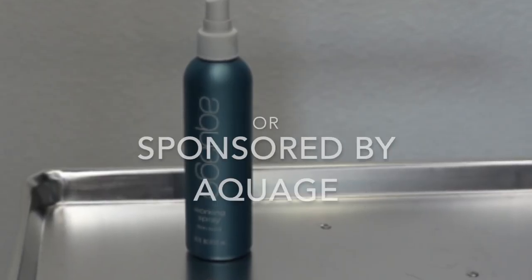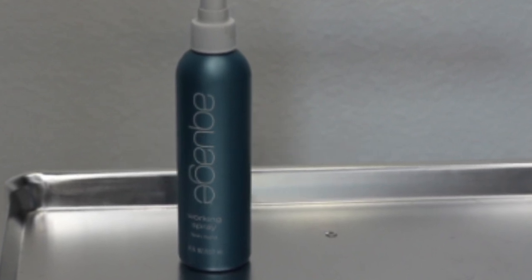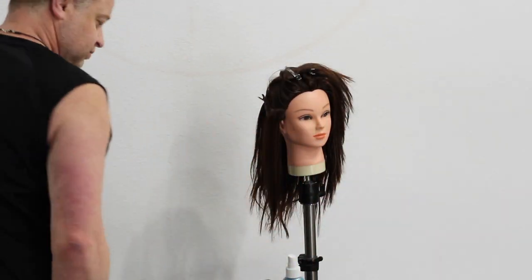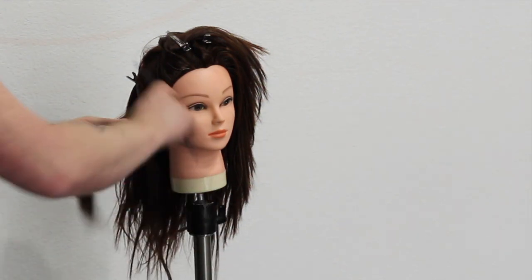Let me just start by saying that this is not a paid commercial and I'm not sponsored by Aquage by any means or received any benefits from them for talking about their product today. I wanted to talk about working spray just because I love their product — I absolutely love this as a styling product for my updos.